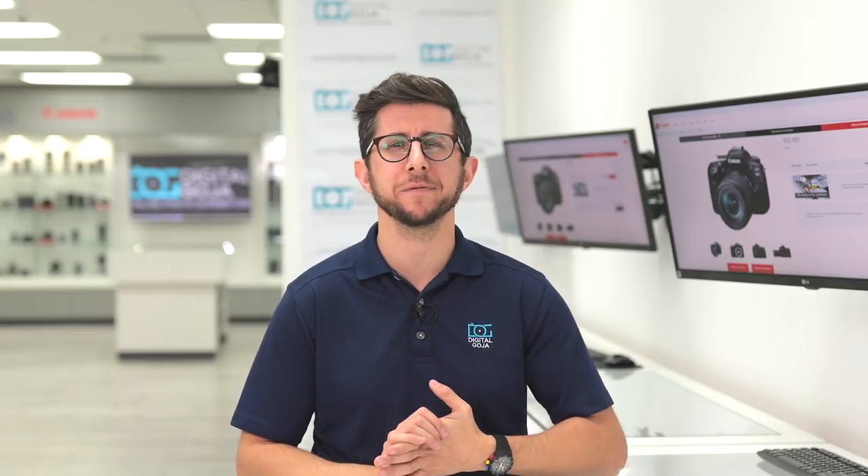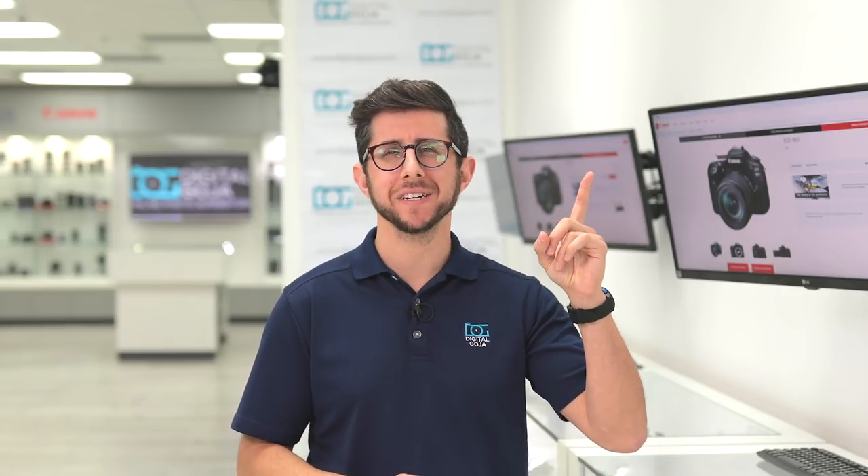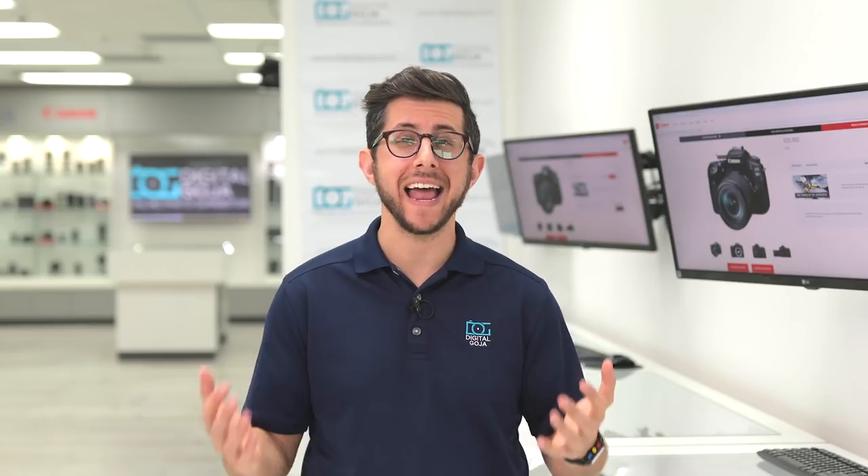Congratulations! Now you're ready to start shooting. If you'd like to learn about the top five tips for getting better videos with your Canon, make sure to check out the video we made. If you have any other questions, let us know in the comment section below and we'll get back to you. If you liked this video, make sure to smash the thumbs up button, subscribe to our channel, and tap the bell icon. And if you're in Miami, come visit us at the Digital Goja showroom. Thanks for watching — we'll catch you in the next video.